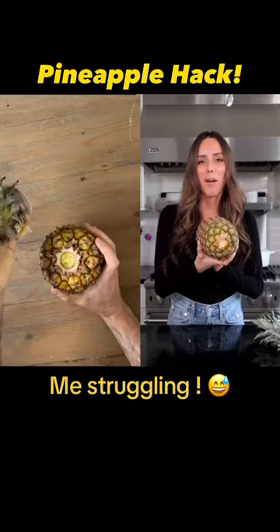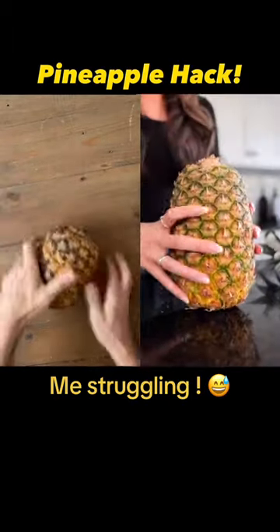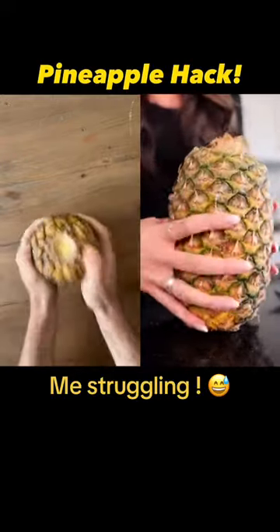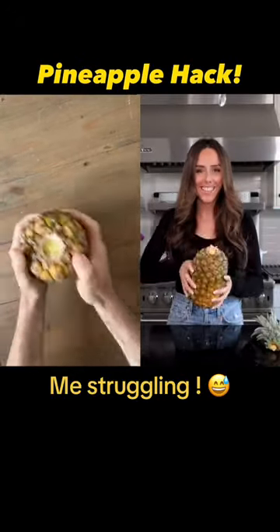Now that we have our pineapple top off, we're gonna be putting it on a flat surface, butt down, just like that, and you're gonna be tapping it and twisting it about 10 times. We're now gonna roll it with all the muscle that I got.